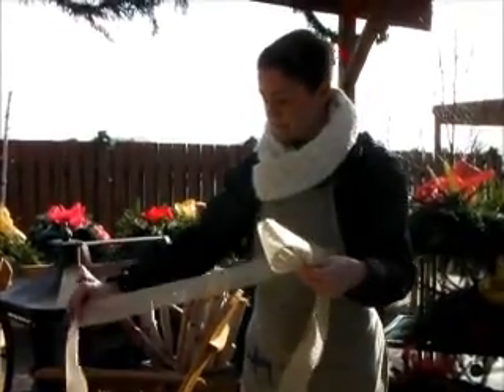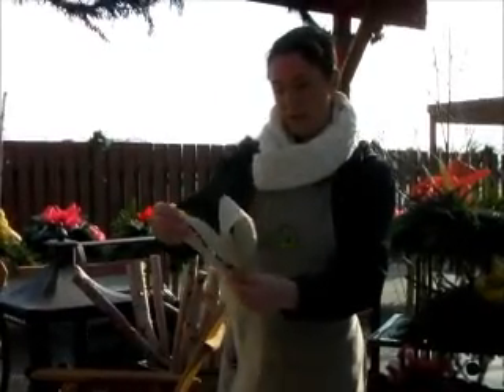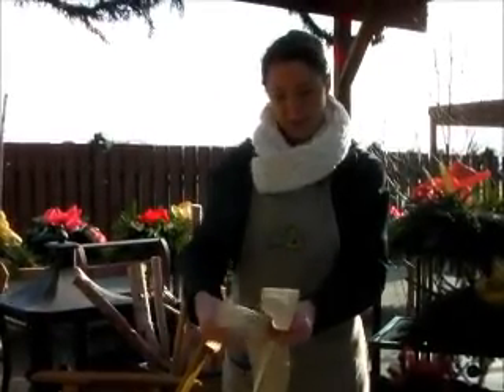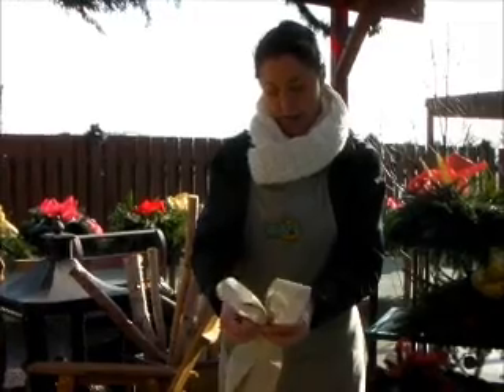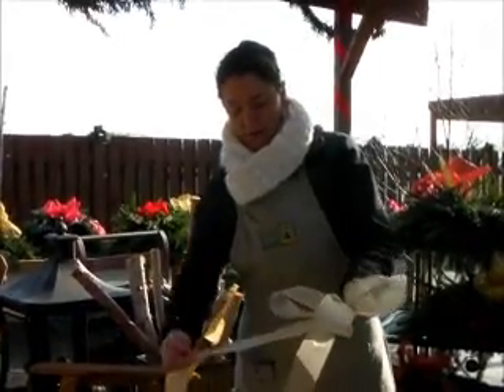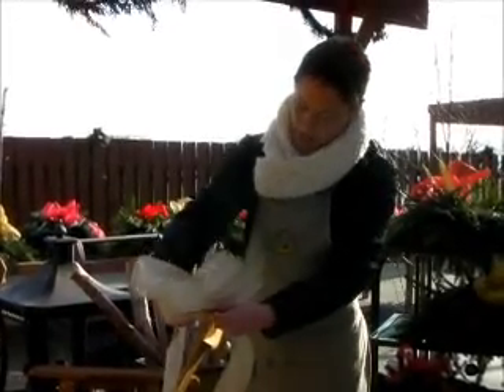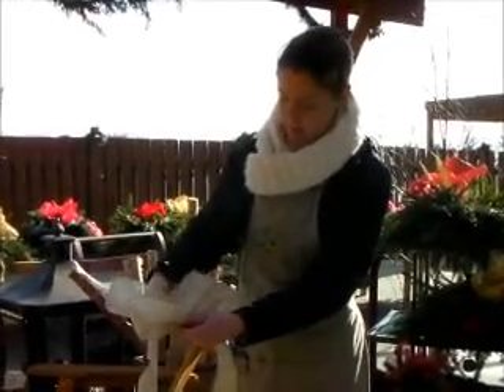Straighten your ribbon out — it doesn't matter if it gets a little coiled. Fold your loop in half, make sure it's the same size, and pinch in the center. This time go underneath, fold it over, make sure it's the same size, and pinch.